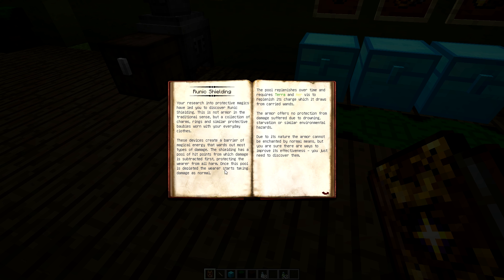Once the pool is depleted they start taking damage as normal. The pool replenishes over time and requires a wand to replenish charge, which it draws from your carried wand. So it will recharge your shielding if you have your bobbles equipped in your inventory — it will start recharging from your wand, so it might be worth having a spare one lying around.